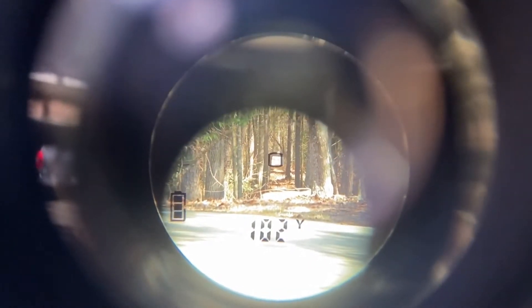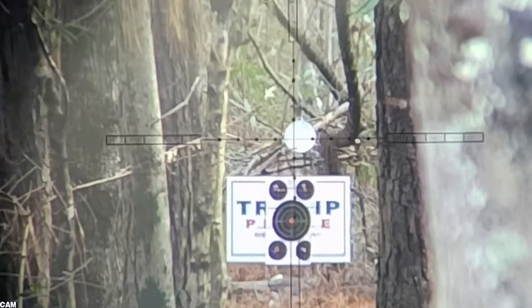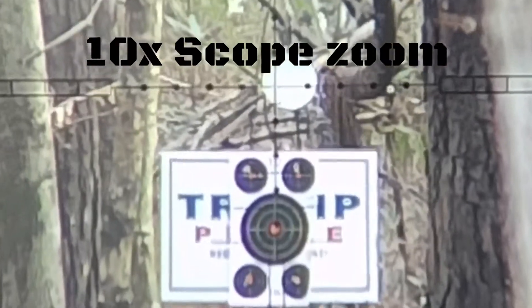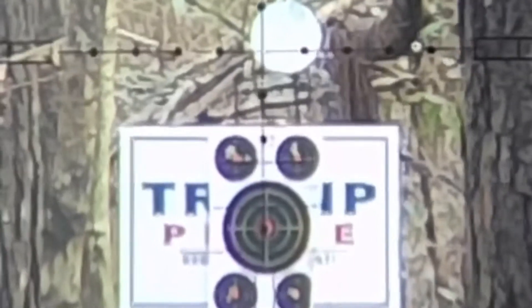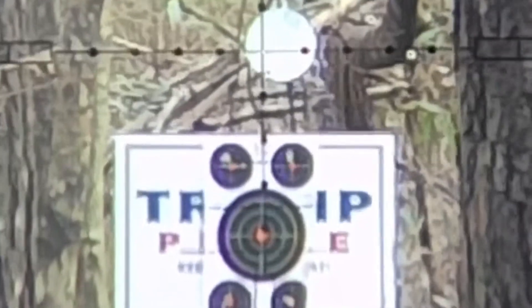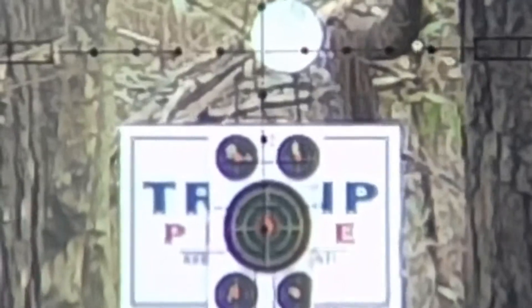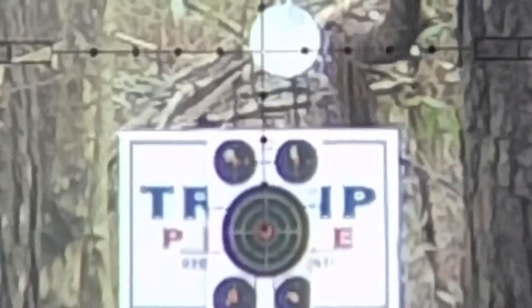Now I'm going to push this out to 100 yards here on my new range and we'll see what it can do. We're going to shoot it at 100 yards with 24 grain slugs and see how we do.